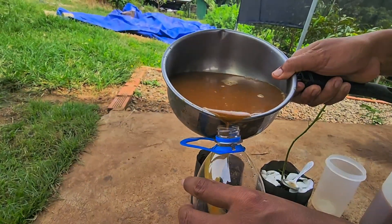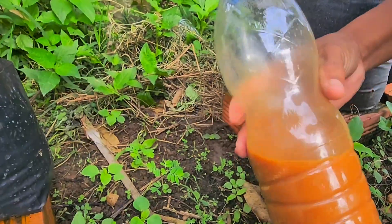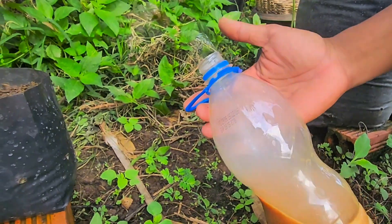I pour everything into a bottle and close the lid loosely, or if I seal it tightly, I make sure to open it once in a while to release the gas, because if I don't, it can build up and the bottle might explode.